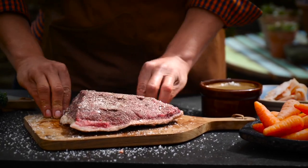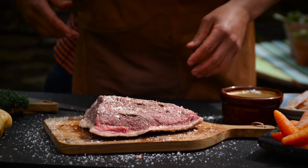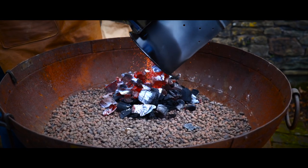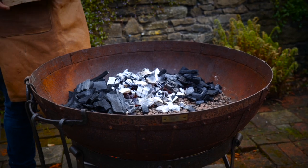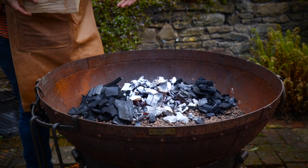I like to let that sit for around about half an hour, let the salt do its thing — you'll see it starts to dissolve. It's the perfect time to set up the barbecue. I've added some extra unlit coals either side of the lit pile just for some continuity of heat.